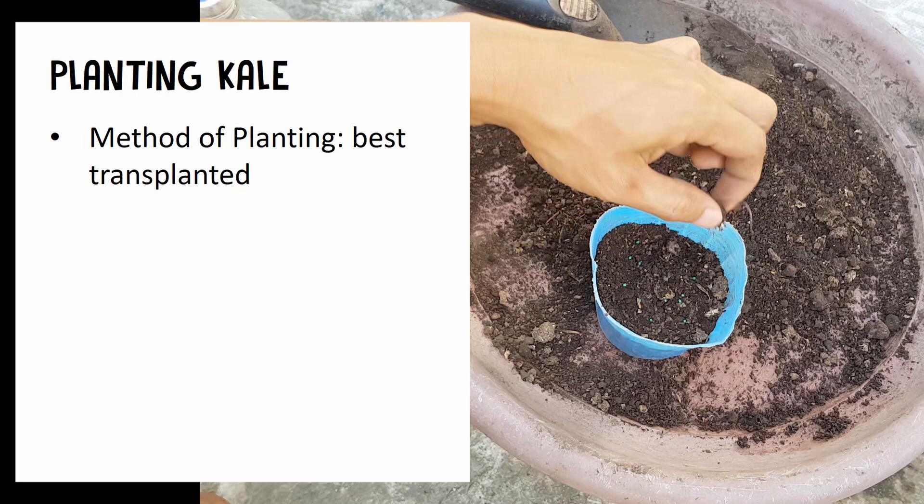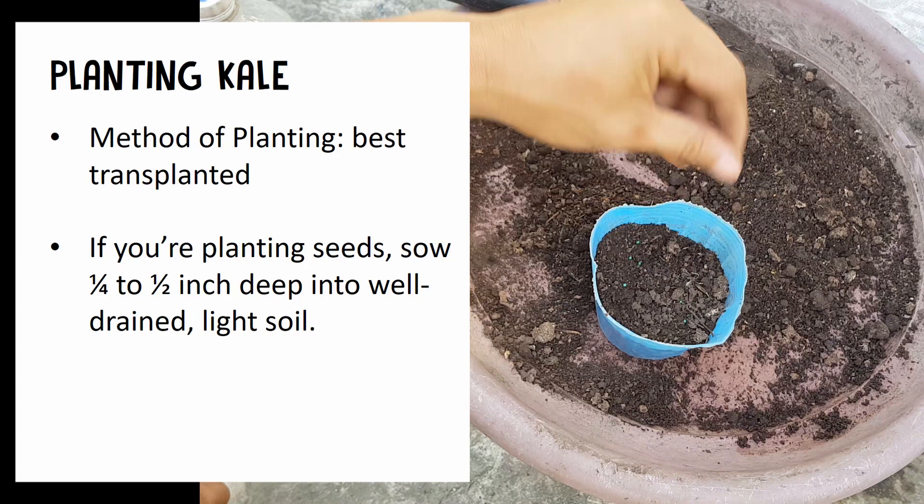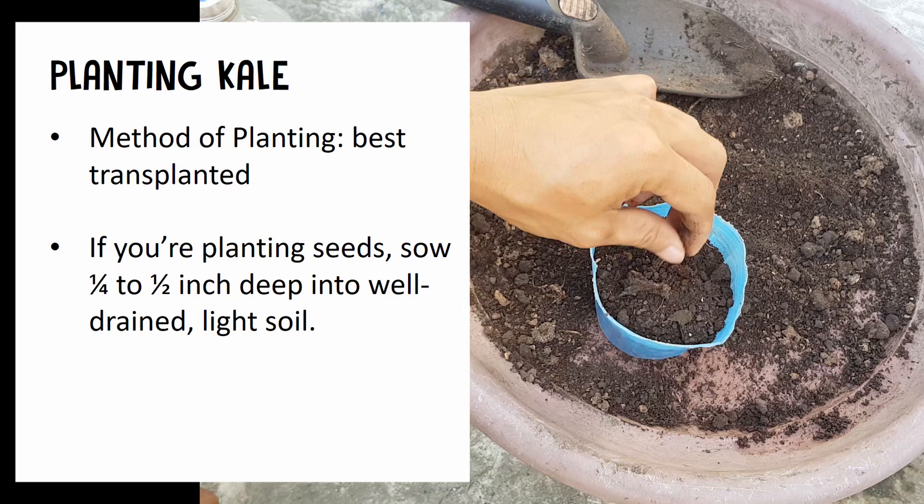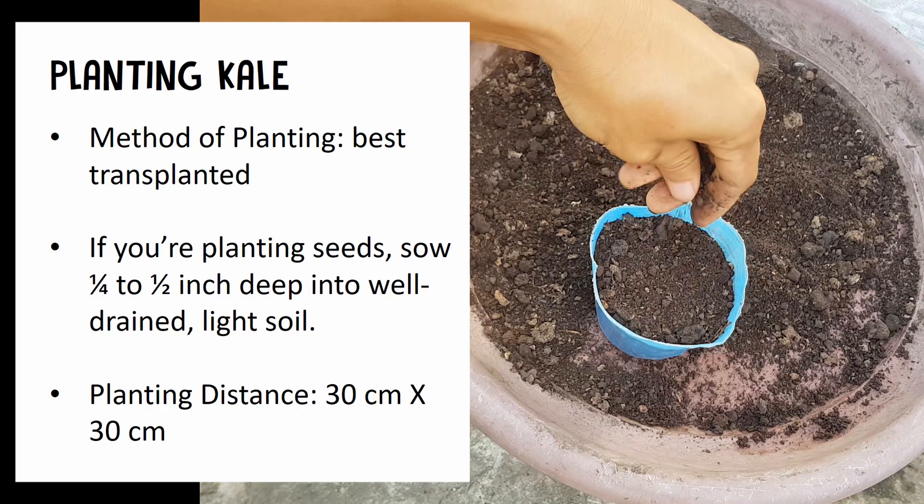The best method of planting kale is by transplanting. Make sure to sow it one-fourth to one-half inch, or even deeper like an inch, into a well-drained light soil pot. You can also put it in a temporary small pot first, then transplant it into a bigger pot as it grows.